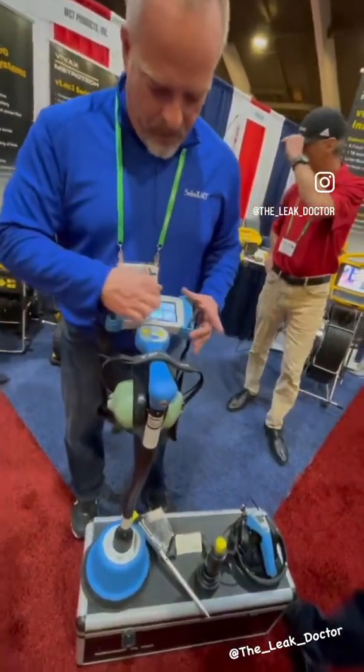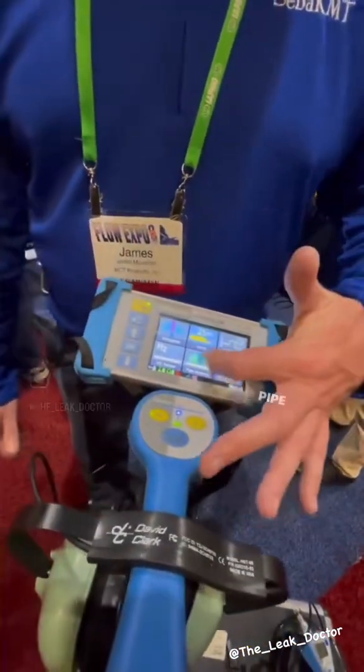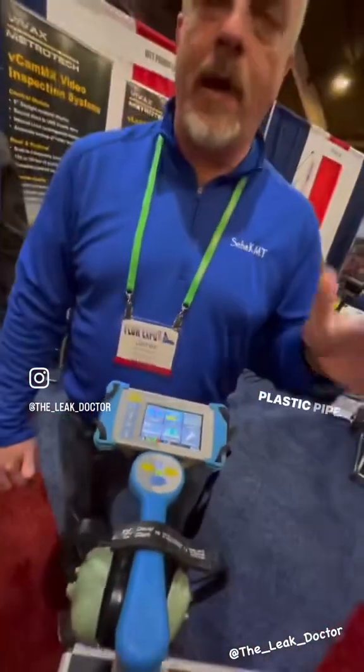Once that's all set up, it's a really simple screen to use. It has a pipe locating feature and a plastic pipe locating feature.